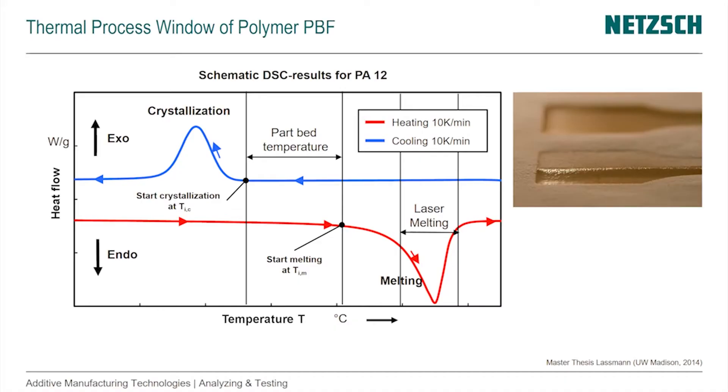For understanding the polymer powder bed fusion process it's important that we understand the melting and crystallization behavior, and we normally study that with DSC — differential scanning calorimeter. What we get from that is shown in this schematic, which is based on a measurement done on nylon 12 (PA 12). It shows heat flow as a function of temperature with two curves.